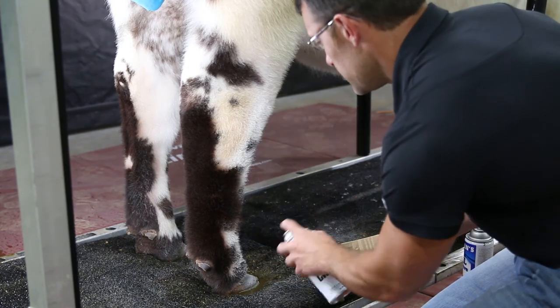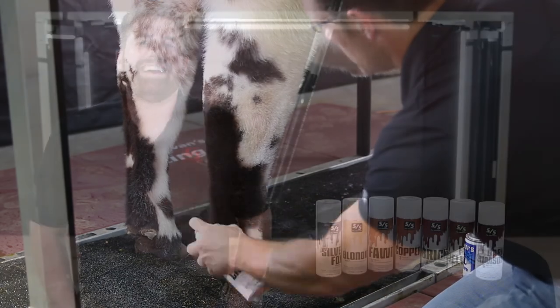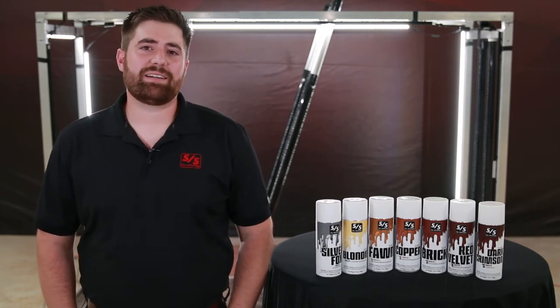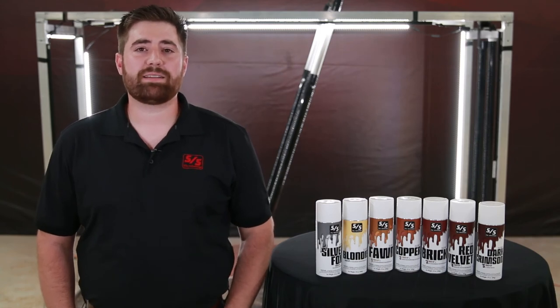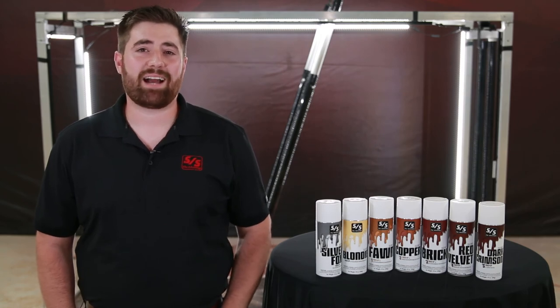We found that this new line of touch-ups are a huge advantage in fitting today's show cattle. After extensive testing by our team and many of today's leading fitters across the country, we have a line of paints that provides excellent hair-like texture and a rich bright appearance that will not fade. These paints match more hair colors than any product on the market and we stand behind them 100%. We believe that these are exactly what you've been waiting for.